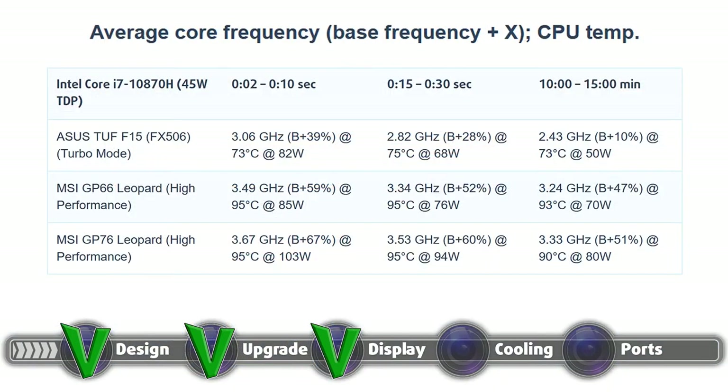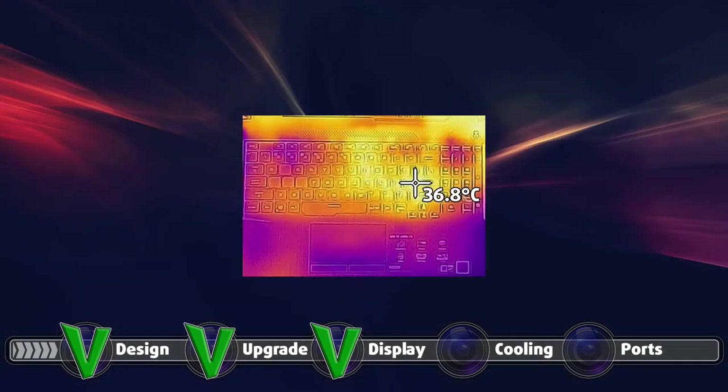The cooling does a fantastic job, with our stress test showing that even after 15 minutes of heavy load, the Core i7-10870H remains at a very reasonable 73 degrees Celsius, running at 2.43 GHz. The comfort was 50-50, as while the outside temperature sat at a measly 36.8 degrees Celsius, the fans were quite noisy, especially if you switch the turbo mode on.